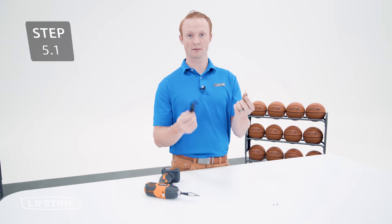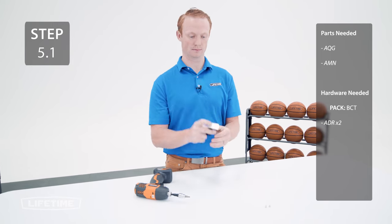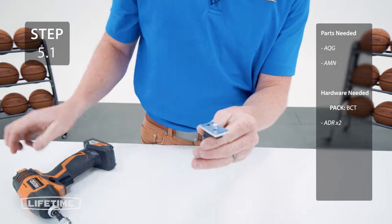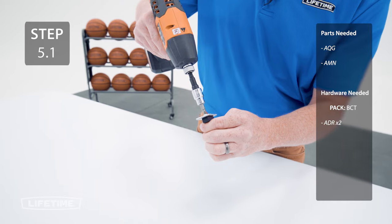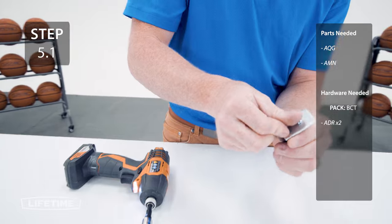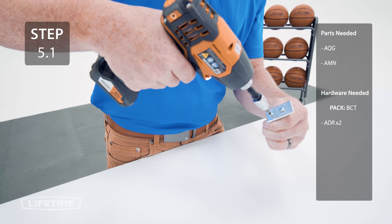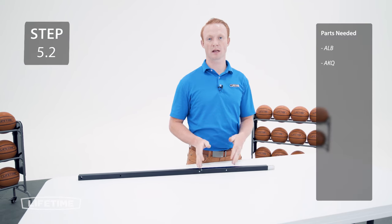Now, attach the lock tab to the trigger with the hardware making sure the long end is sticking over the trigger. Make sure the inner channel has been removed from the outer tube.